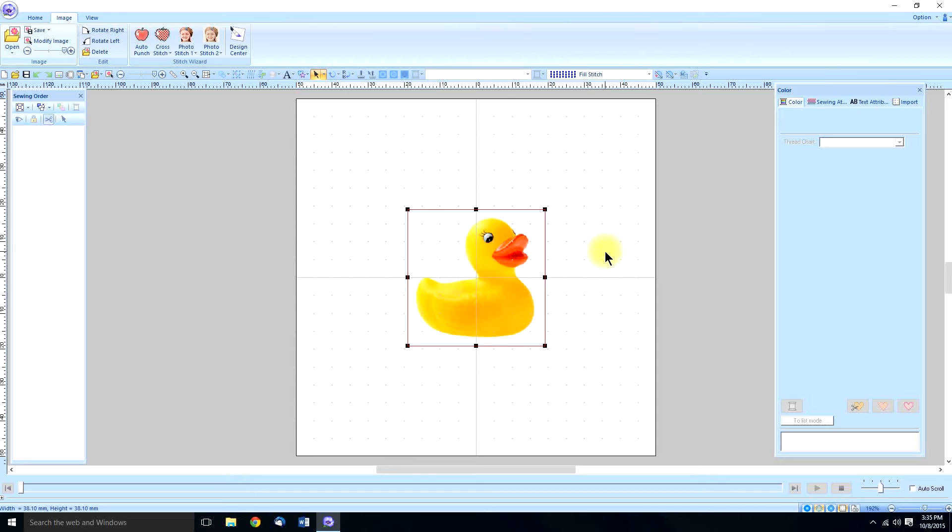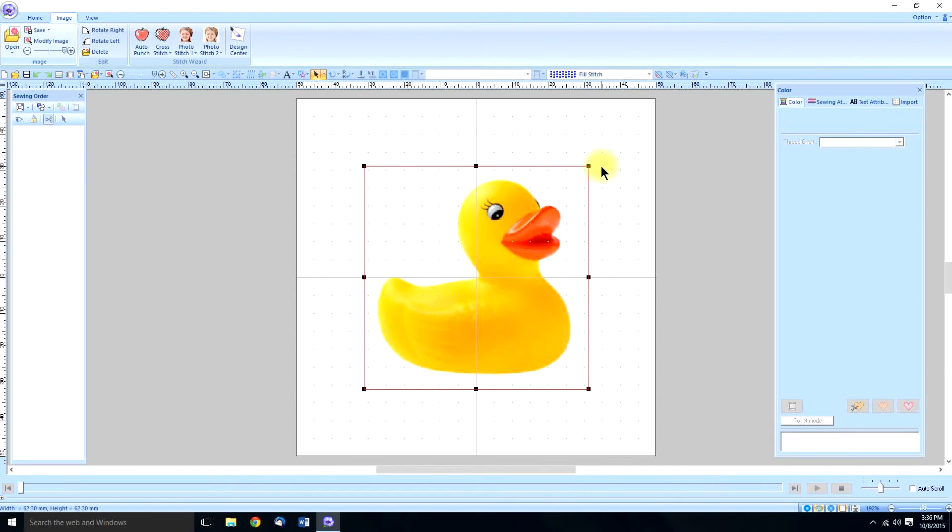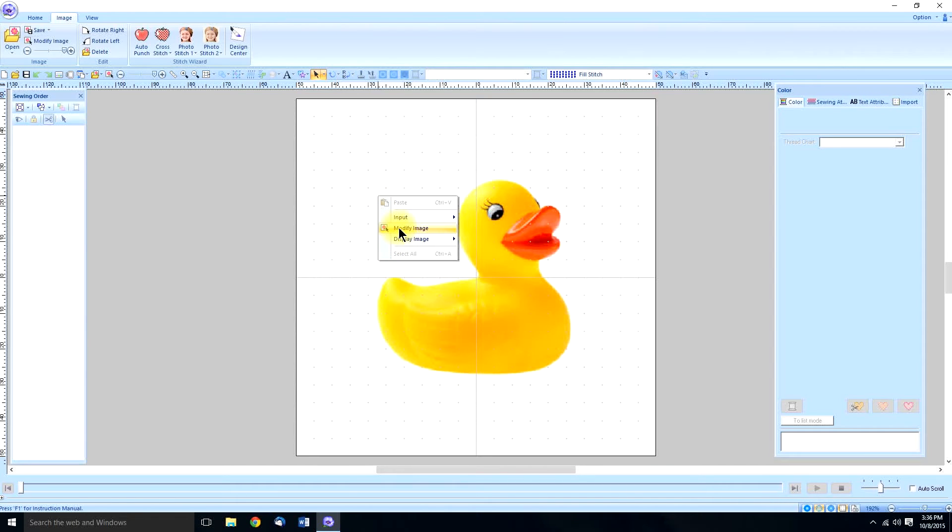My sister-in-law has a rubber ducky motif in one of her bathrooms, and I thought I'd make her some towels for Christmas. With my finger on the shift key, I'm going to grab a corner handle and resize it equally in all directions. Clicking outside gets rid of the handles so I don't have to worry about it moving around. If you do need to resize it again, you can go back to your image tab and click on modify image, or right-click anywhere on the page and click modify images. That's about the right size.